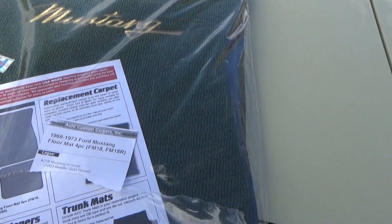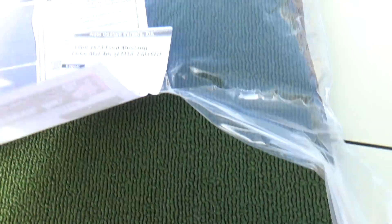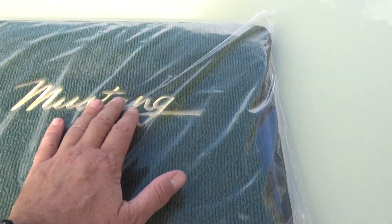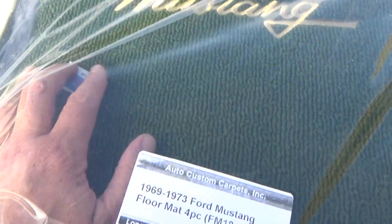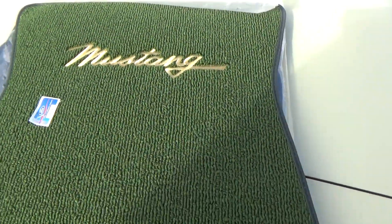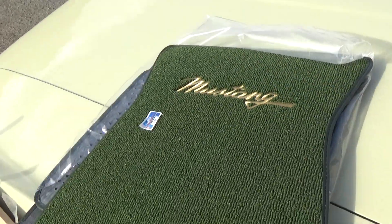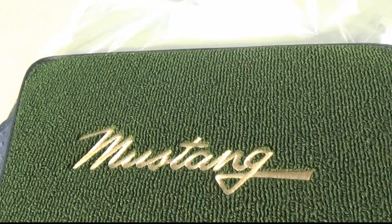Here's the Auto Custom Carpet — I wanted to show you how nicely this is made. These come in any color you want to match your existing carpet set. You have your choice of the Mustang logo, Mustang script, or you can have it blank. It's officially a Ford licensed product. They do all makes and models, literally any year. You can get the stitching in any color you want — they offer about 20 different variations.